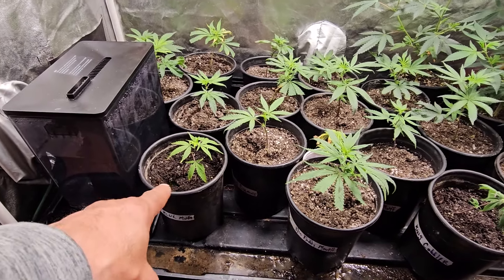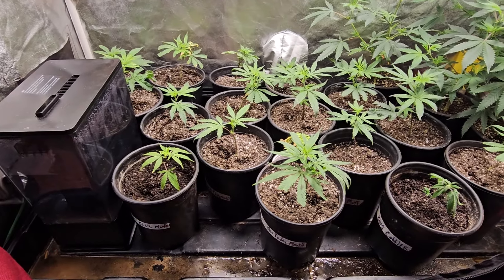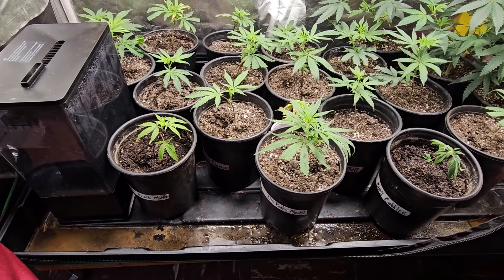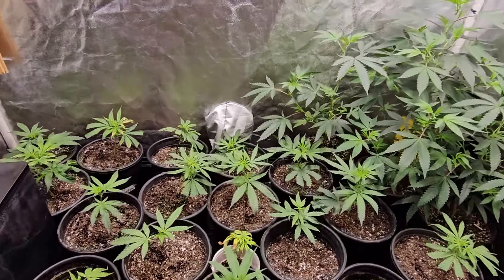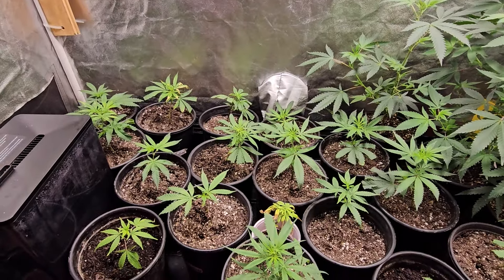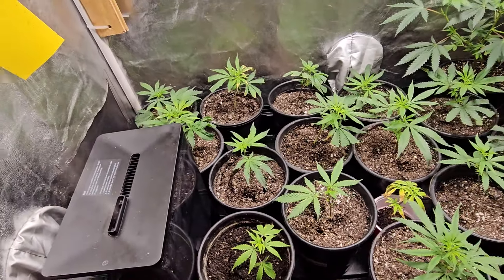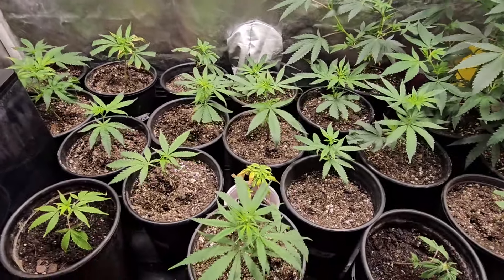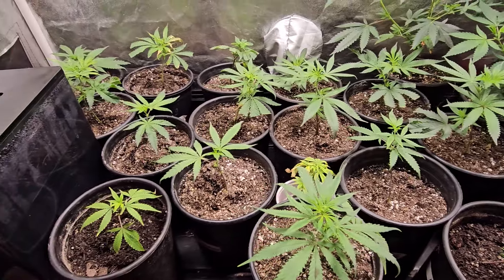The only other one that looks a little weaker is this Blueberry Muffin, but this one and this one here just got put in here in the last couple of days. I need to clean out that water that accumulated down there. I've got my humidifiers running right now. The plants are doing pretty well — I put them in here back on the 10th of March, and today is the 17th, so they've been in here for seven days and they're definitely rocking and rolling.